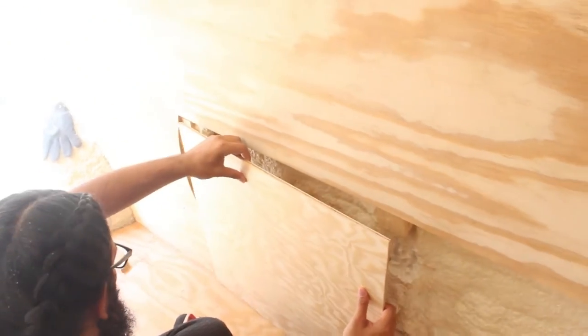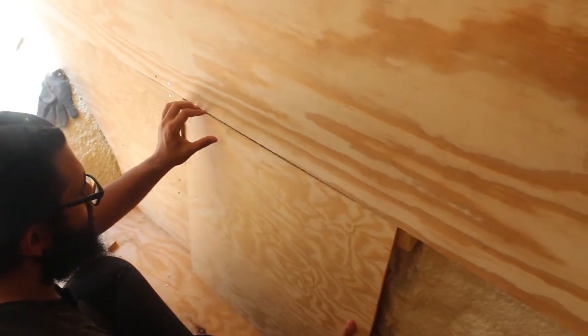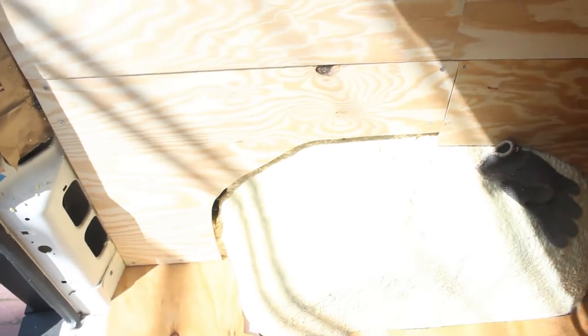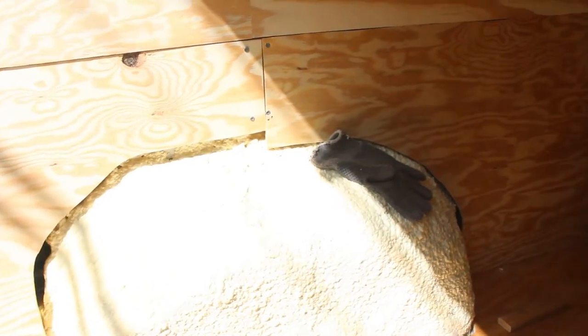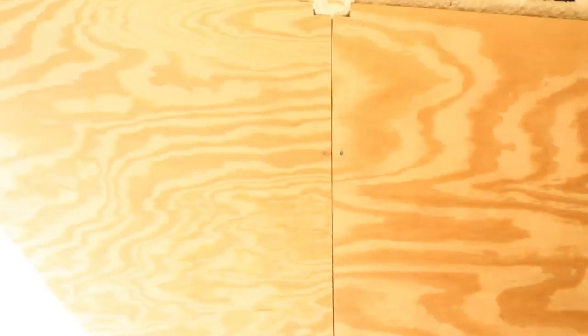Basically from this point it's all been cardboard templates, cutting, trimming, sanding, trimming, and sanding to accomplish all of this. As you can see, this is going to be covered with a big box over it anyway so we didn't care that it wasn't perfect. I did all of this out of scrap wood that would have otherwise gone in the trash. I think we did a great job.